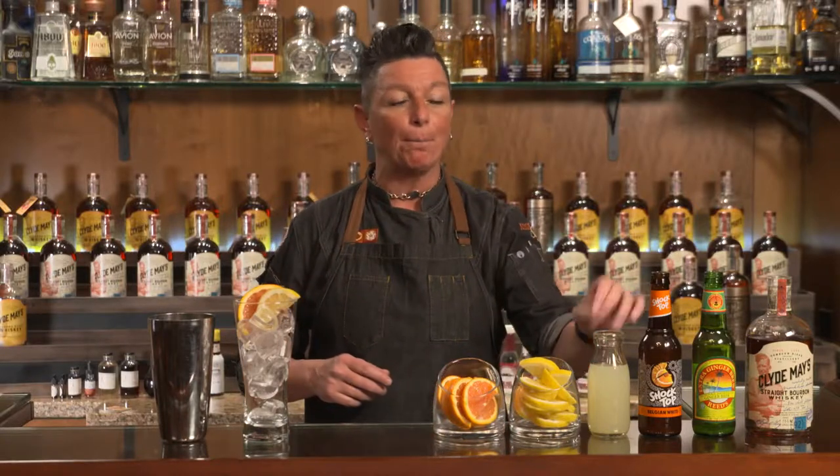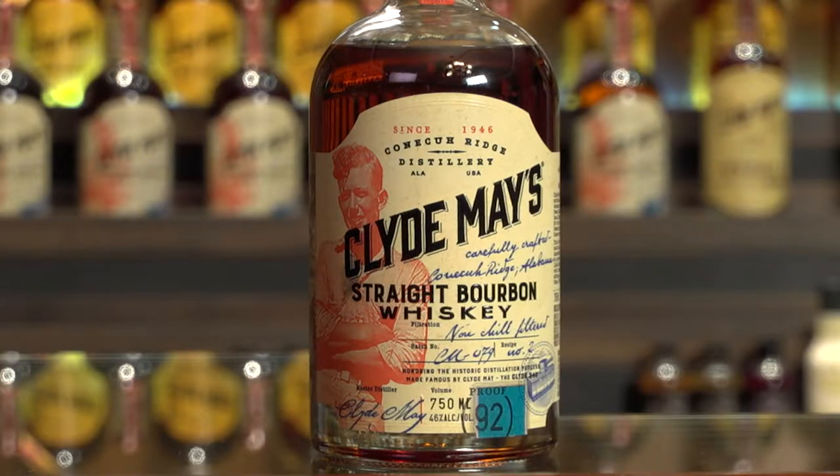A Shandy is typically going to be a beer mixed either with ginger beer or lemonade. For today's cocktail we're gonna be doing a Belgian style beer with ginger beer, and we're gonna be using Clyde May's straight bourbon whiskey — a 92 proof, non-chill filtered straight bourbon whiskey with great hints of oak and sweet brown sugar.